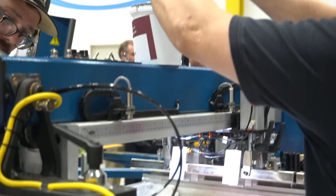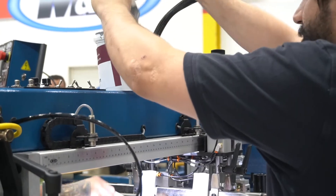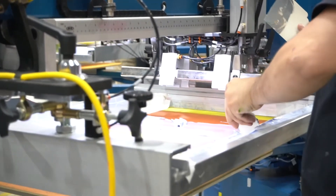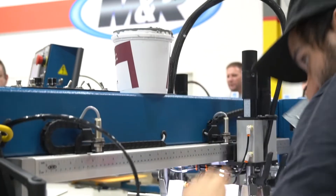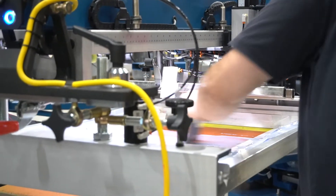If you guys want to really nerd out, you can watch these masters over here do a quick ink change. Scrape out the barrier, and they're going to use a bucket of water and a rag and they're going to clean the screen out, and they're going to go for the discharge quickly.